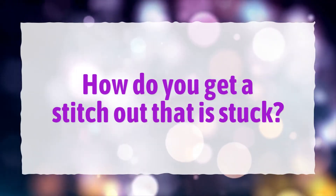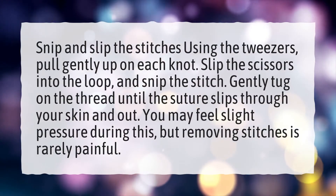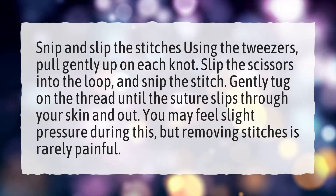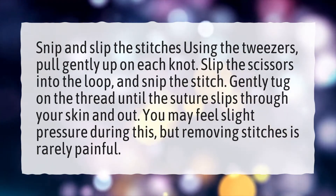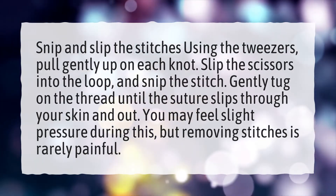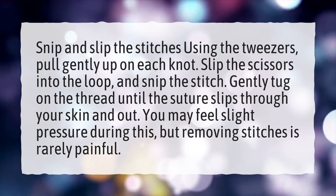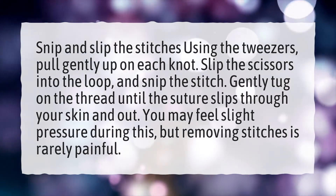How do you get a stitch out that is stuck? Snip and slip the stitches — using tweezers, pull gently up on each knot. Slip the scissors into the loop and snip the stitch. Gently tug on the thread until the suture slips through your skin and out. You may feel slight pressure during this, but removing stitches is rarely painful.